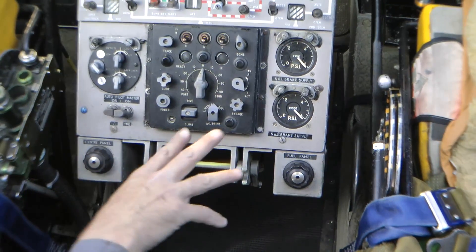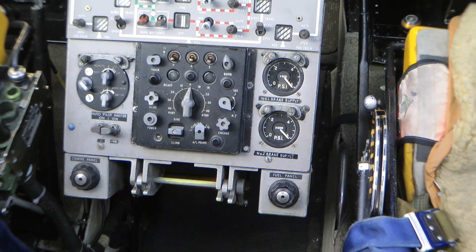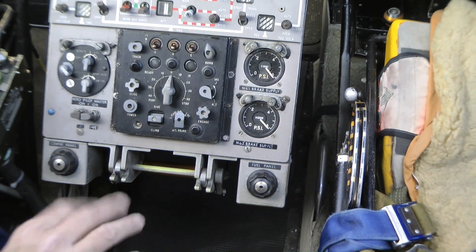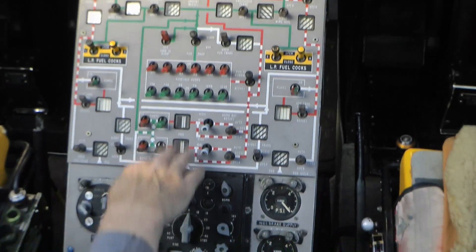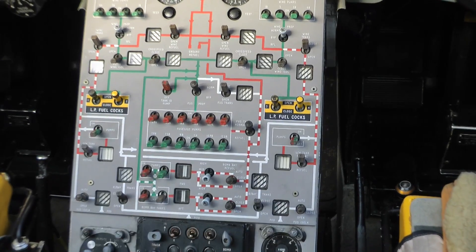That's the autopilot panel — you can set the autopilot to fly where you want to go, with various modes you can select. So all that — the whole centre panel — is all to do with the fuel. Yes, all that is fuel, showing you all your galleries and transfer pipes.